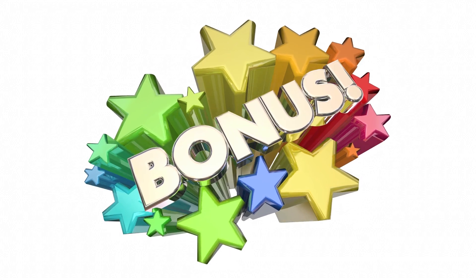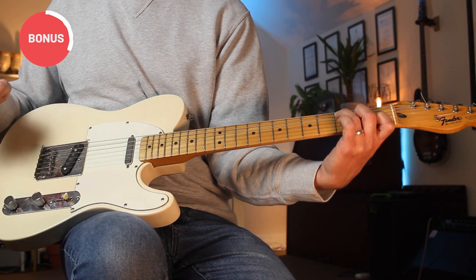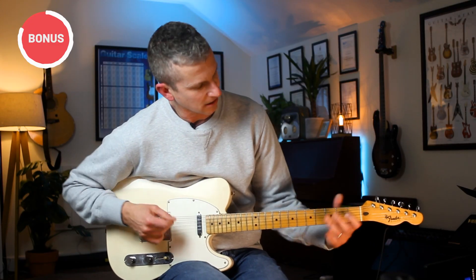Bonus tip! One thing I see from guitarists who've been playing for about a year or so is they still look at the neck a lot and kind of tilt the guitar back, which forces the hand into an unnecessarily awkward position. So either try to stop looking at the fretboard so much — which is a good overall idea — or try to get over the guitar a little bit more so you can get your fingers into a better position, especially with the DIP joint.